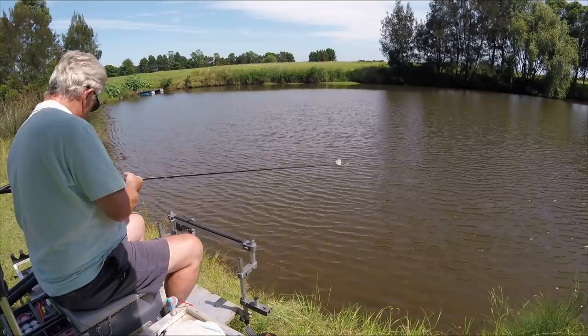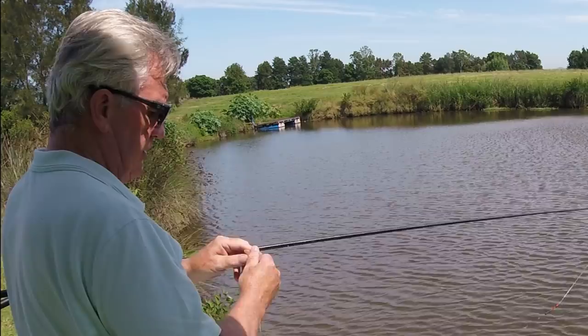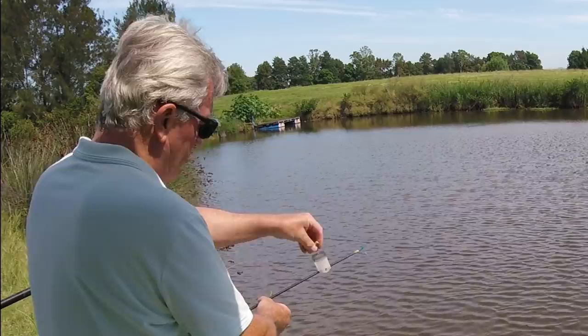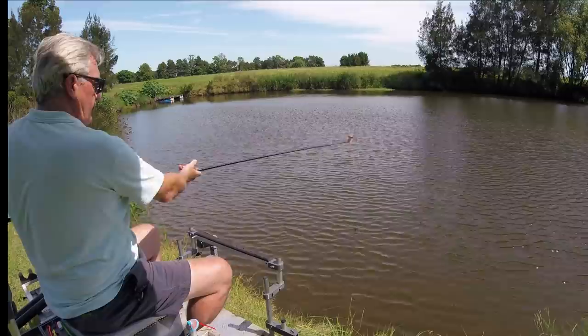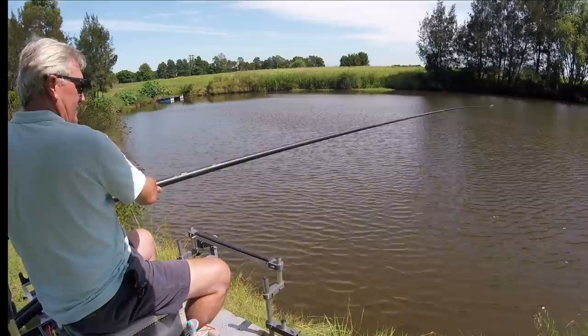I've actually changed the rig - I was going to just put another hook on, but if I'm going to catch eels that bite me off, I've put a hook length on now so if I get bitten off again I can just change the hook length instead of the whole rig. I've got a red tip float on now. The wind is actually getting up a little bit which is not ideal, but it's something I want to try out so I'm going to persevere.